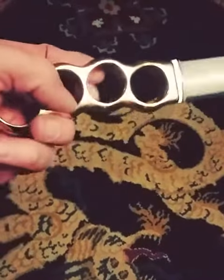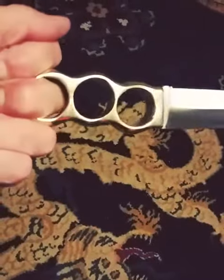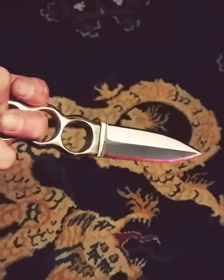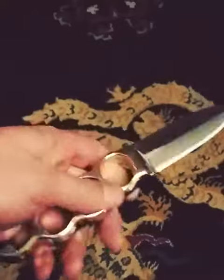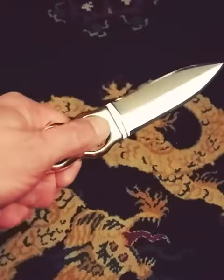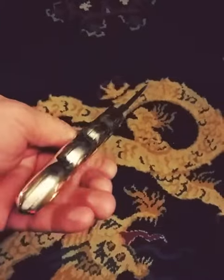I was out there doing some push dagger stuff with it. It works really well in that grip. I was really surprised how versatile this really is. It's kind of a silly thing in a way, but really it's turning out to not be a silly thing. When I first started this, I thought that's an interesting novelty, but it's really kind of cool. I'm very surprised.